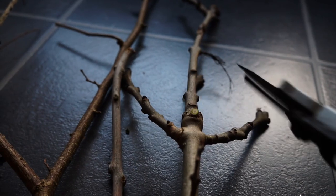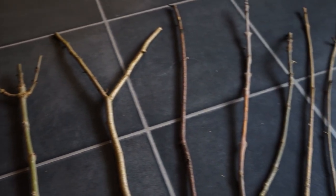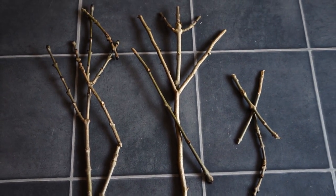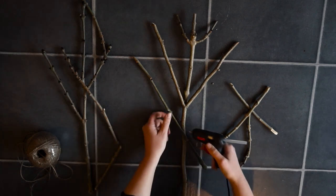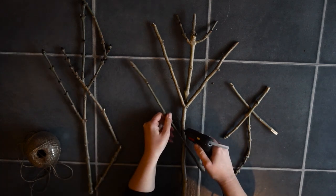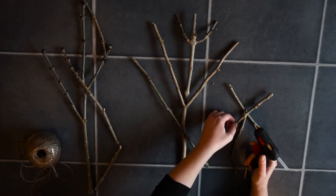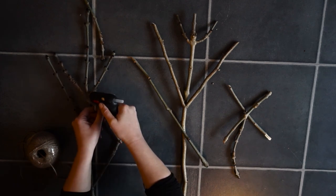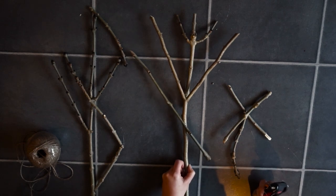I've used pretty much the straightest sticks I could find for this, so I could have that runetastic look and feel to them, and I've used a hot glue gun to stick them together. That feels a little bit like cheating, but it saved me a whole bunch of hours of twiddling around with string and trying to get the sticks attached.